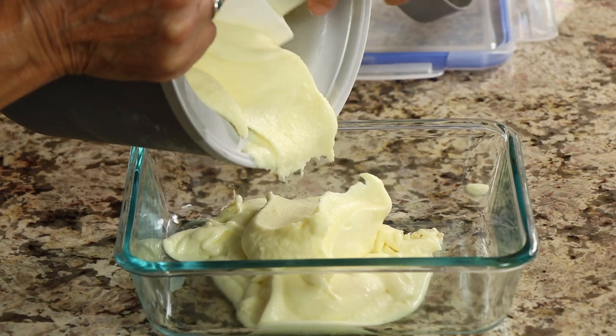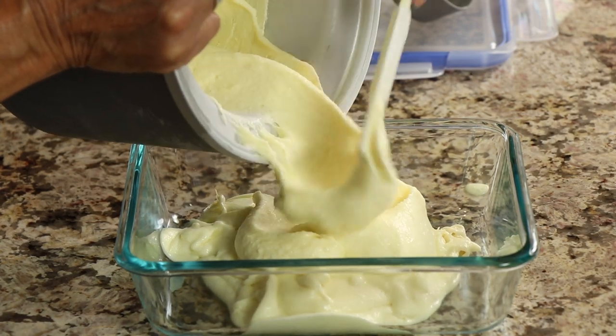Hi everyone! Today we're making lemon ice cream. I know it's everybody's favorite time of year to eat ice cream, so that's what we're doing today. This was requested by one of my viewers — her name is Susan Gillenwater. Thank you, Susan, for requesting this. I'm happy to make it. We're going to make it as nice and creamy and just delicious as we can.